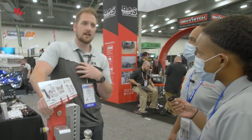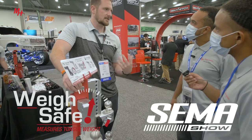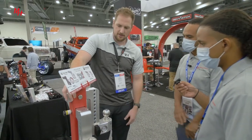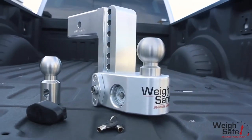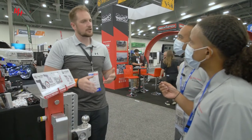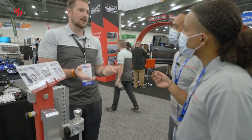Waysafe, we're based out of Linden, Utah. This is what we're known for. We've kind of ventured into other aspects of towing, but what we're known for is the Waysafe — the adjustable ball mounts. Mainly this guy right here has a built-in scale that measures tongue weight. Waysafe takes the guesswork out of knowing your tongue weight and helps you or your customers know whether they're in that 10 to 15 percent range for a safe tow.